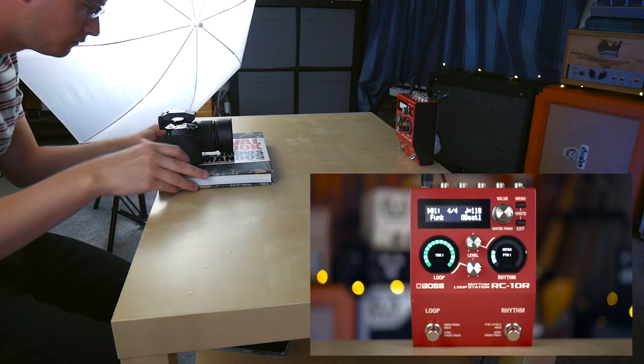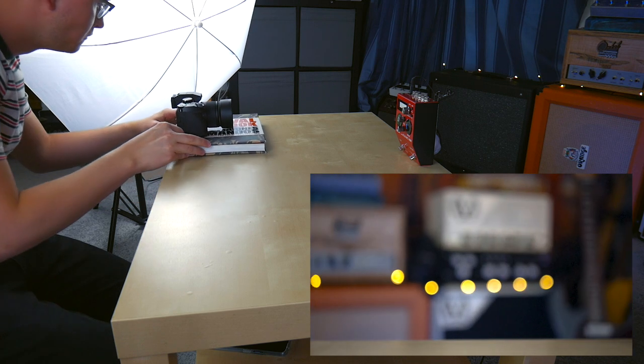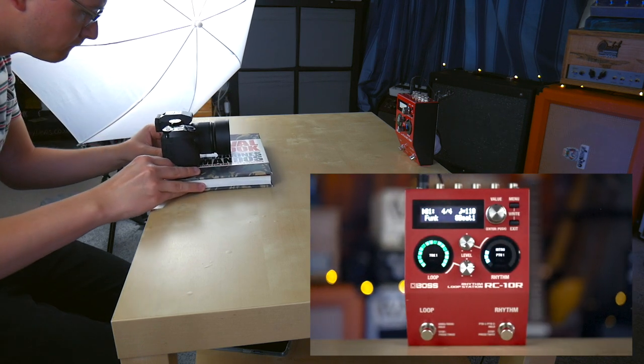Depending on the height of the pedal, I set a number of books up like this, camera on top, and then slide it around in a circular motion to get different nice angles. It could probably look better if I spent money on a proper slider, but this just works nicely for me at the moment.